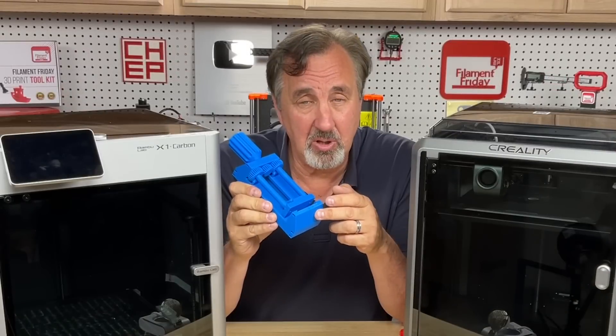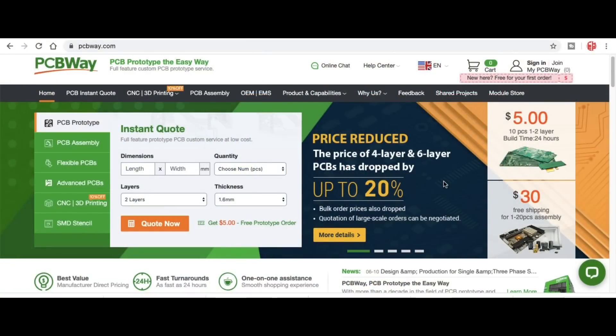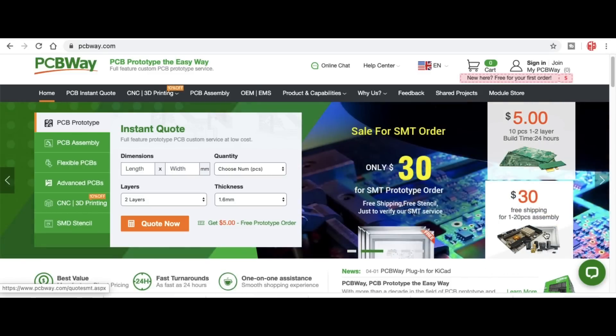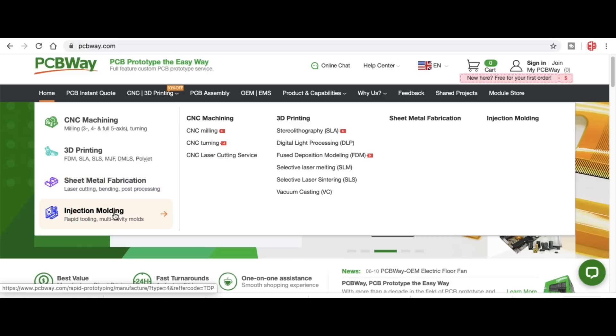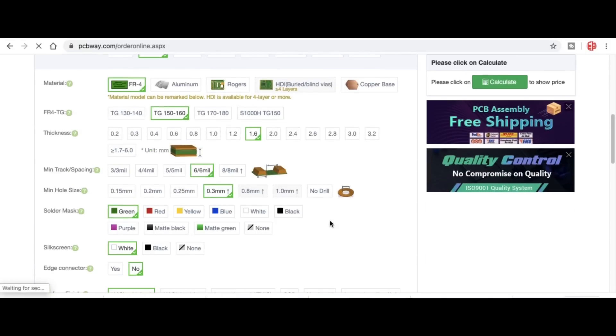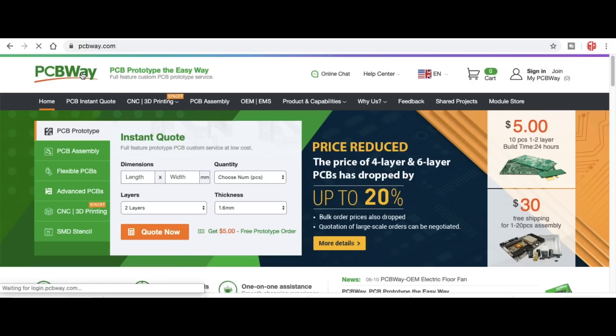I'll put a link to this vise in the description below so you can use it with your circuit boards. And speaking of circuit boards, check out pcbway.com — I use their circuit board service all the time. You can get 10 pieces for $5 plus shipping, and low-cost assembly services. If you don't want circuit boards, you can get CNC machining, 3D printing, sheet metal fabrication, or injection molding. Just go to their instant quote page, upload your Gerber file, tell them the features you want, and you'll get an instant quote. I highly recommend them.